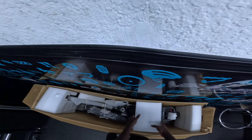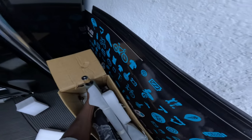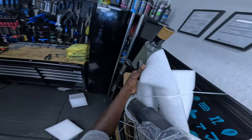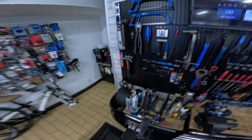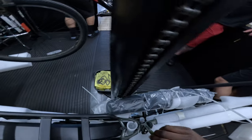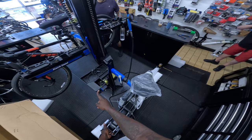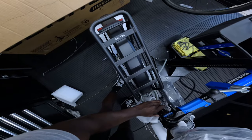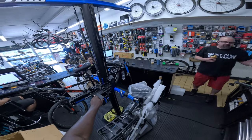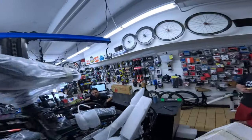My first e-bike guys — it's only the beginning. This thing is heavy. Got a little box in here with tools — this thing comes with tools, I could have built this at home.